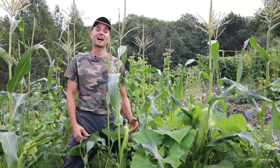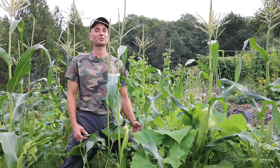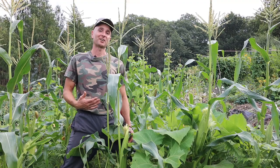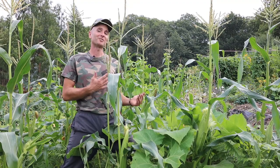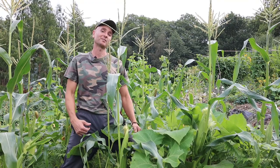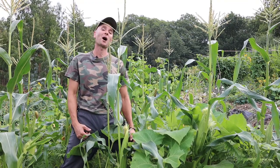Welcome back to Freedom Forest and the growing corn for self-sufficiency series. I thought this might be the last video but things are growing really well here so I thought it'd be nice to do an update video before we do the final harvesting in October. Hope you enjoy.